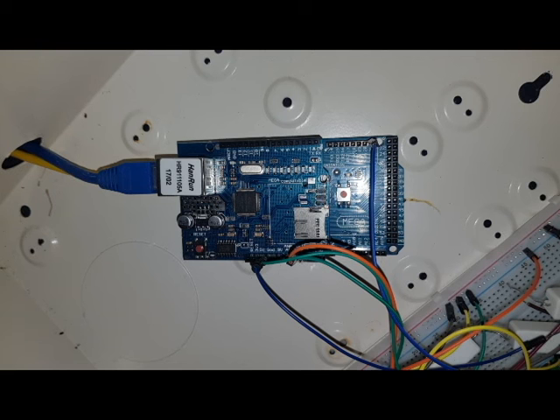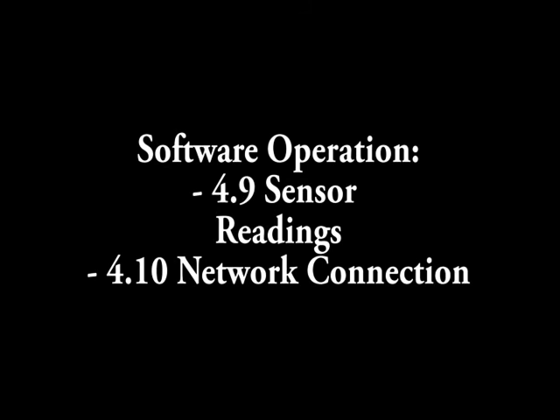All network connections have been achieved using the Ethernet shield. Test results were initially going to be viewed from InfluxDB, but we are now using Pandas. We can see the Arduino has successfully connected to the local network.